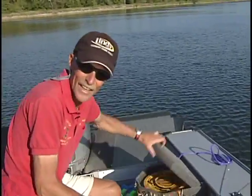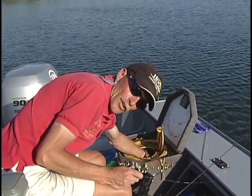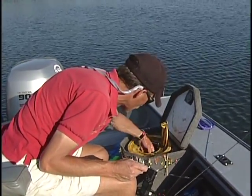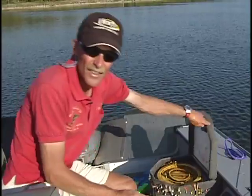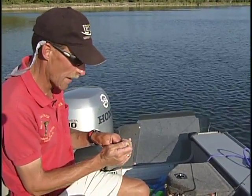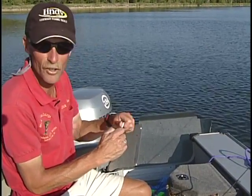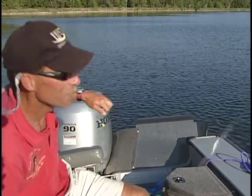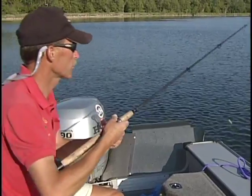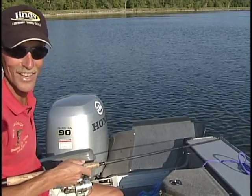Folks, I'm using a jig and a minnow — a fathead minnow. They're the most hardy minnow this time of the year, unless you go to a red-tailed chub or a crick chub. But unless you want to pay seven or eight bucks a dozen for them, go get yourself a couple scoops of fatheads for two and a half, three bucks. You'll catch all kinds of fish — no kidding. Fish those deepwater weed lines.